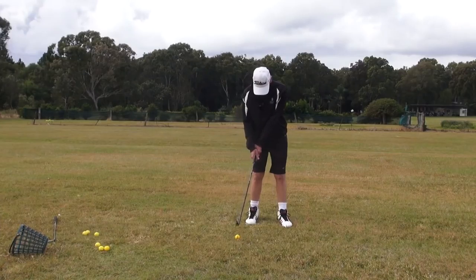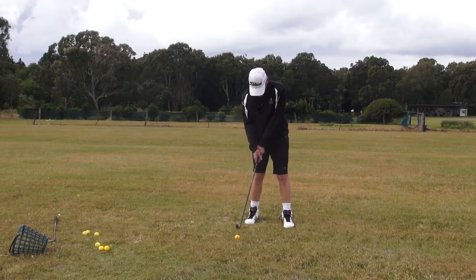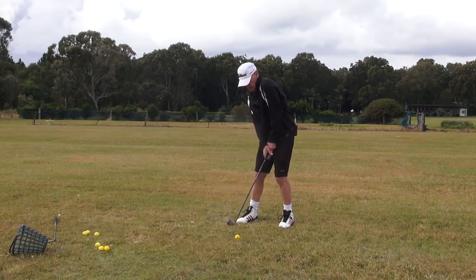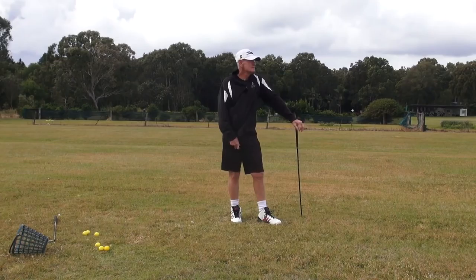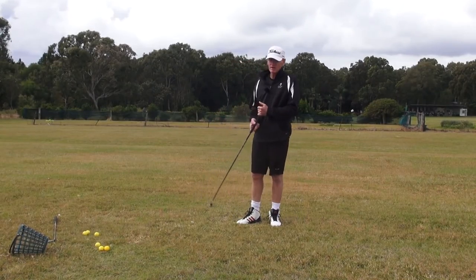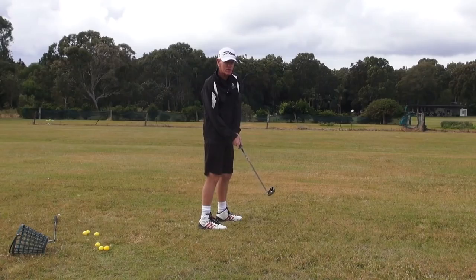Okay, here we are. We're going to flare that trail foot — now watch what happens, the ball looks like it's gone forward, look where it looks like now, it's like it's over here — it hasn't gone anywhere. Okay, preset, flare, turn in, Holy Grail. That is a Holy Grail! That's three iron, guys. Doesn't feel like a three iron — it just feels like a seven iron or an eight iron because the swing doesn't change. The relationship of my trail arm is always in the same position no matter what golf club I hit.